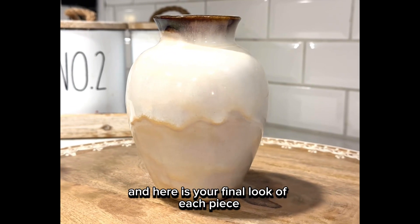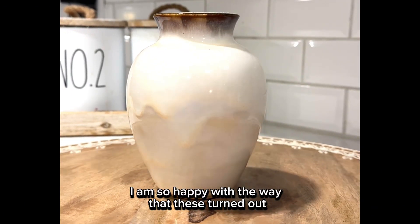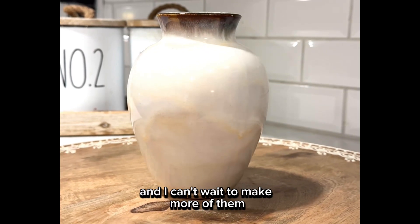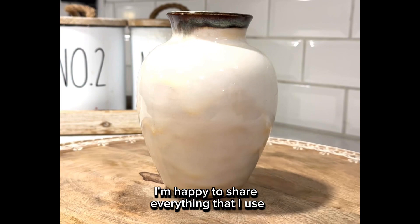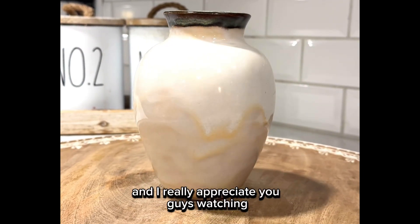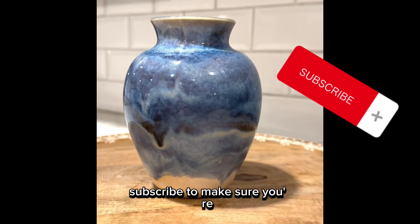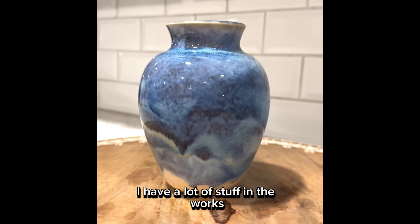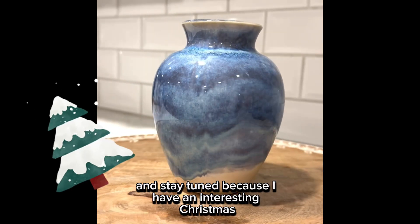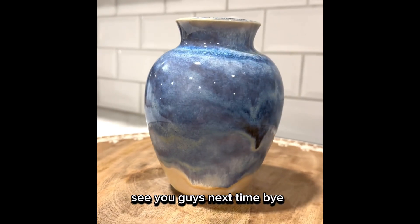Here's your final look at each piece — I am so happy with the way these turned out and I can't wait to make more of them. If you have any questions let me know, I'm happy to share everything that I use. Make sure you go to the channel and click subscribe to be notified of new videos. I have a lot of stuff in the works, and stay tuned because I have an interesting Christmas piece coming out on the next mystery mold. See you guys next time, bye!